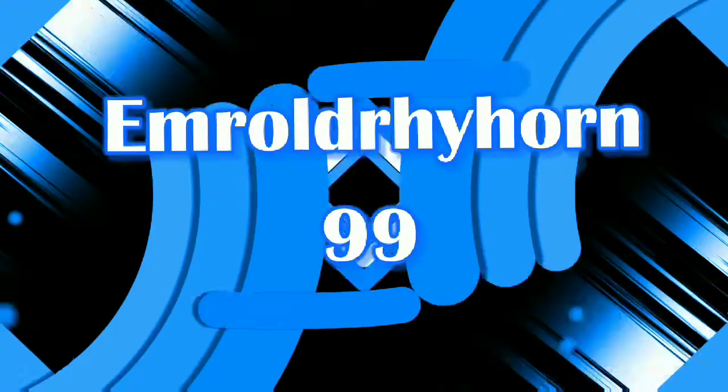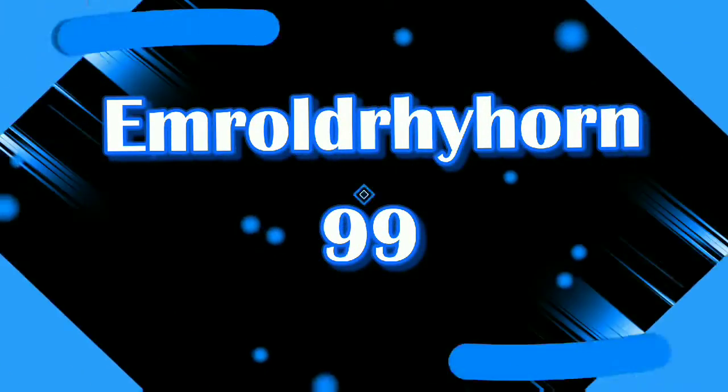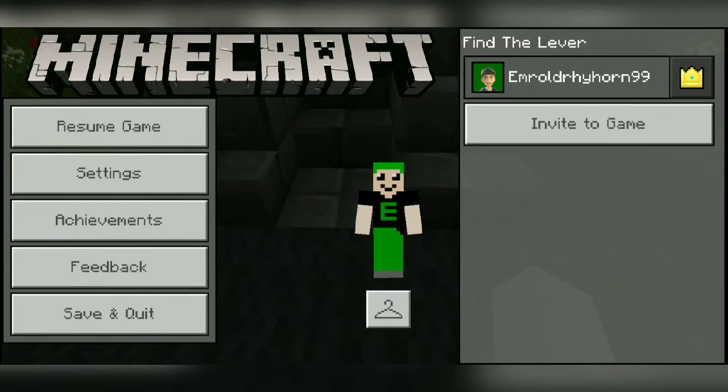What's up guys, I'm over by Horan here, and today guys, as you guys can see, this is a new skin. Let me know what you guys think about it down in the comment section below — rate it out of five on what you guys think about it.